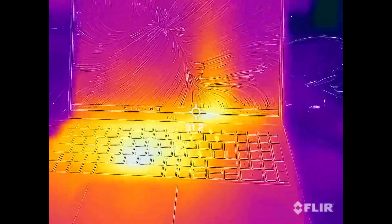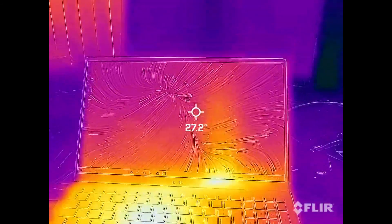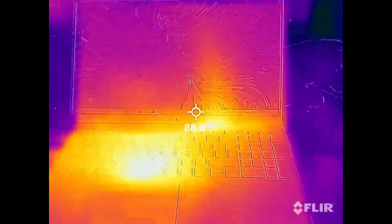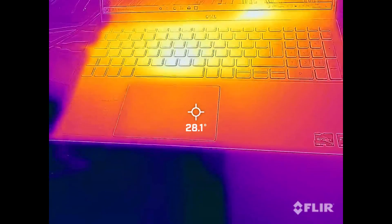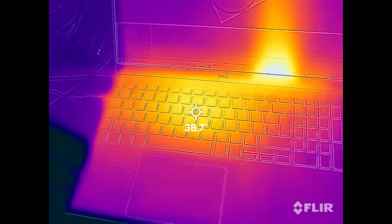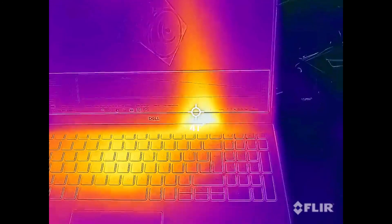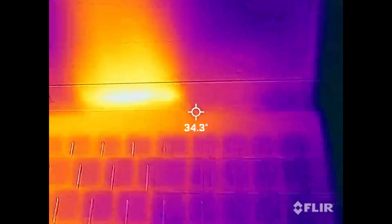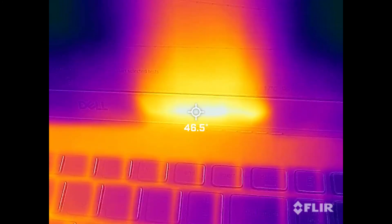And finally the thermals test. This video was taken when the laptop is just sat doing nothing, and as you can see it is at a temperature of approximately 29 degrees, which is pretty cool. And this is the thermal temperature of the laptop when running at full capacity. As you can see it is approximately 45 degrees, which is quite hot.